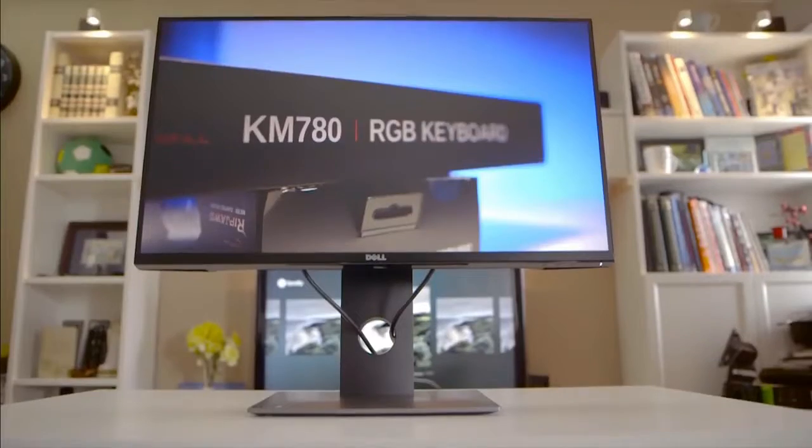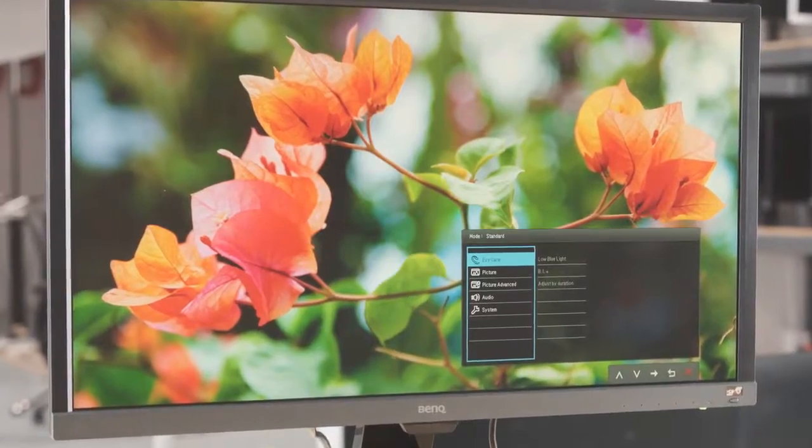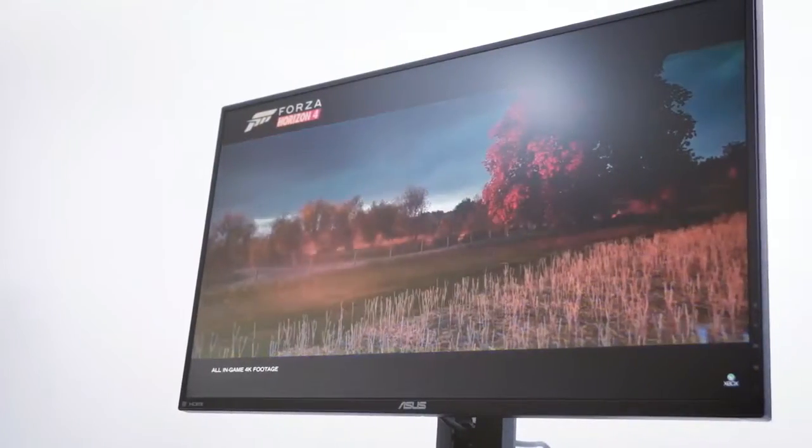Are you wondering what the best monitor for PS4 Pro is for this year? If so, stay tuned, because by the end of this short video, you'll know exactly which one to choose.